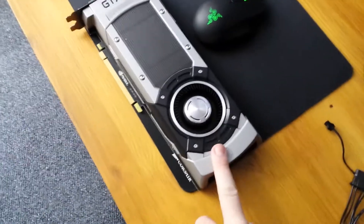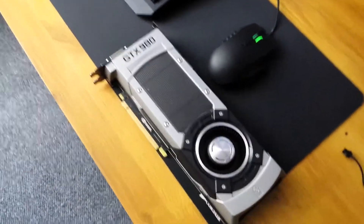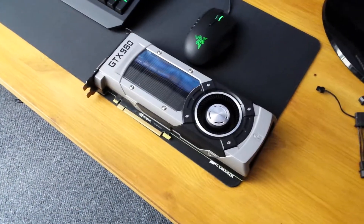I've contacted Overclockers, so they're going to send me a replacement. Hopefully — they haven't replied to my email yet, but they're a good company so I'm sure they'll do that. I'll probably get a new one next week. A little bit disappointing because I was hoping to play this weekend.